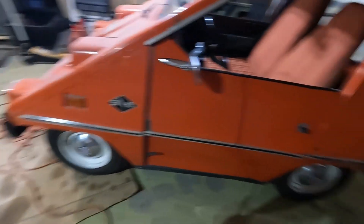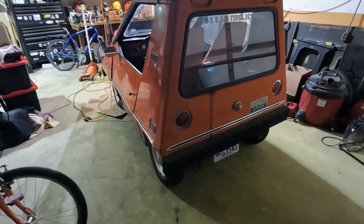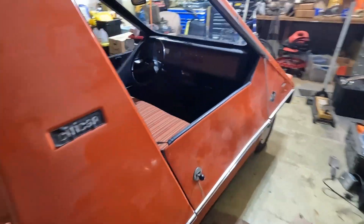I did put radial tires on it at some point when Mrs. O was driving this thing to work quite often, when we lived three miles from her work. We don't live three miles from her work anymore.